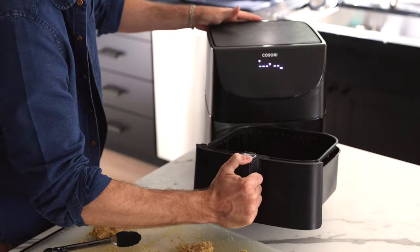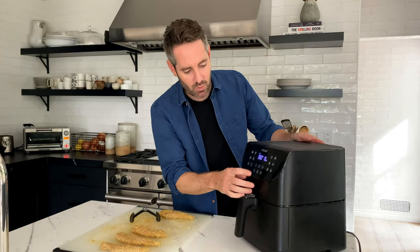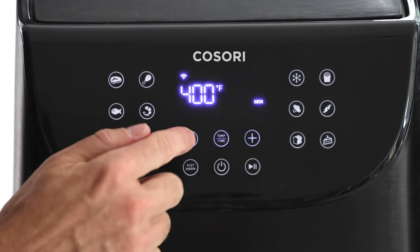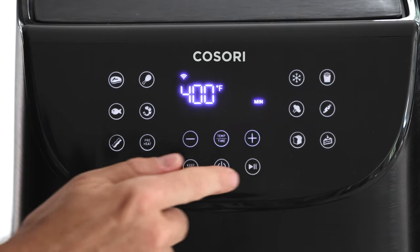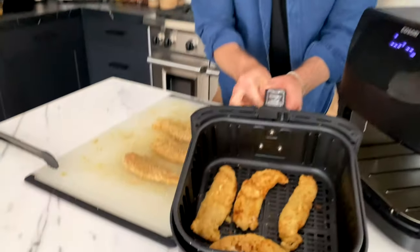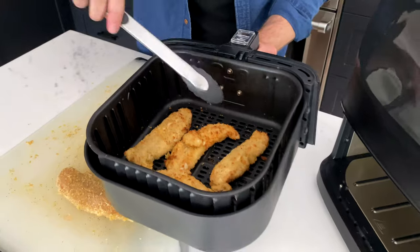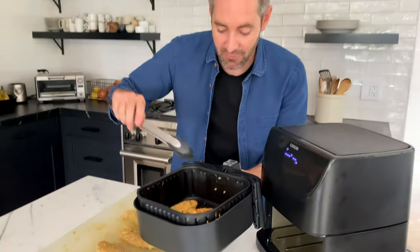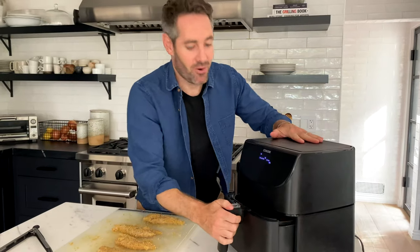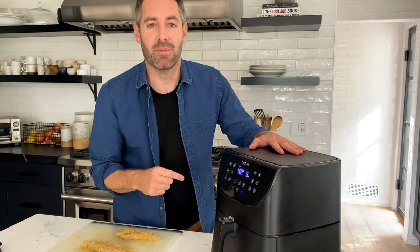We're going to set the air fryer to 400 degrees for 10 minutes. At the five-minute mark, I'm going to pull these guys out and take a look — perfect crispy, a little brown on the outside. This is exactly what we're looking for. Now we're going to flip them over and do five more minutes in the air fryer. One really important note: I swapped out my tongs from the raw ones to the ones I'm using for cooked food. That's really important, but you can always just wash your tongs if you only have one set.